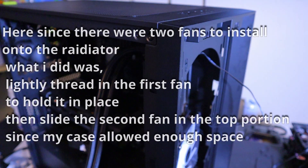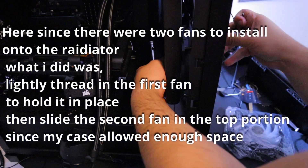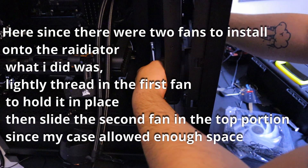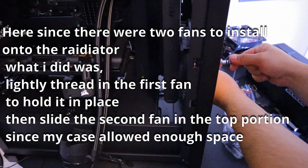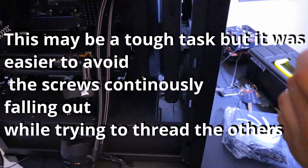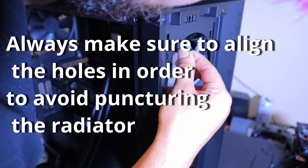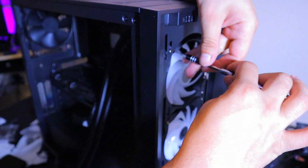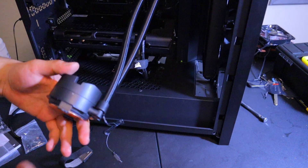Alright, let's install the other two screws. Okay, screwing in the other fan — now we're going to install the respective mounting gear.